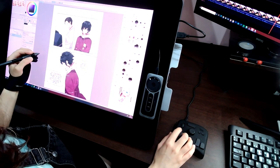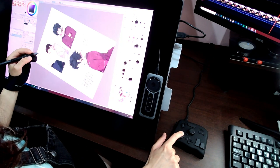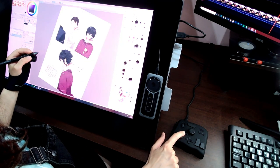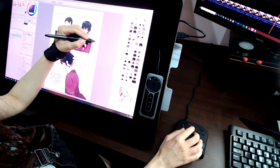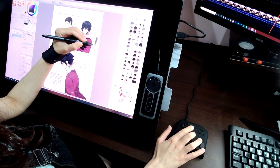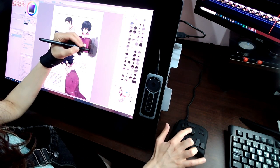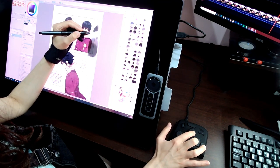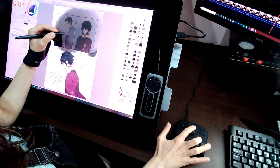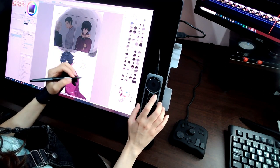I use the dial to rotate the canvas, and when I press it, the rotation is reset back to the normal angle. I use the knob to increase or decrease brush size, as I explained before. This is something I tried to do with the touch dial that comes with my tablet, but it was very hard to use and didn't work right, so I prefer having something solid like this which works just fine and is very easy to use.